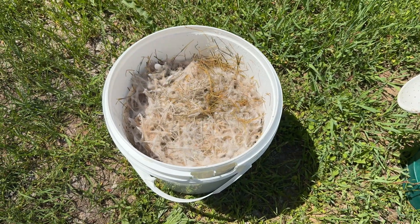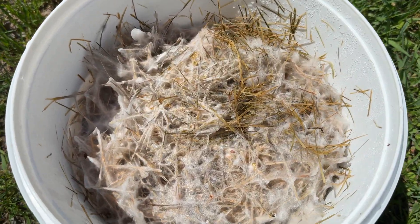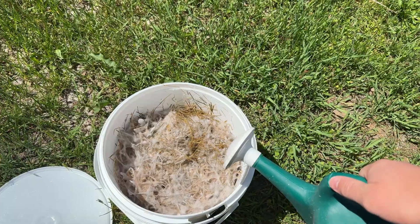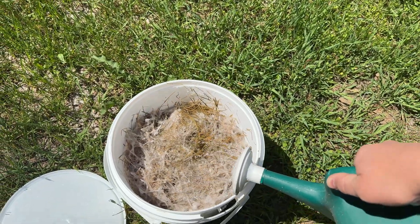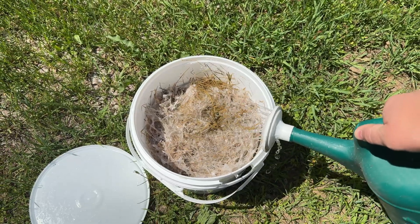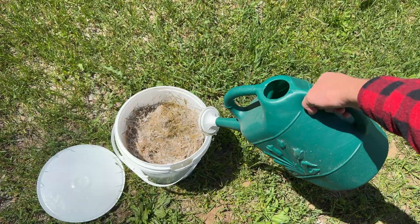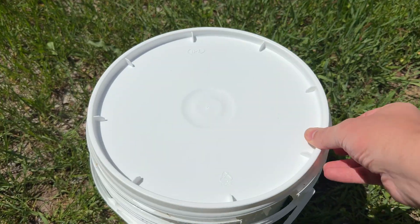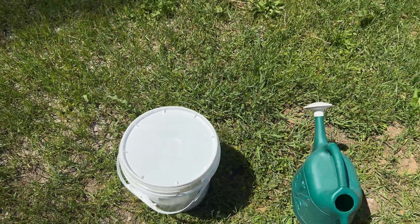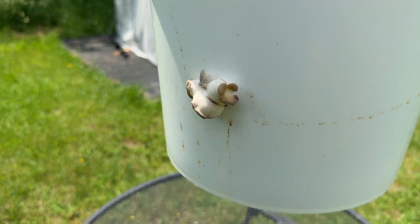After about seven days I came out to check on the bucket and it was very well colonized by the oyster mycelium. The bucket felt lightweight so I used a watering can to hydrate it. I let the water soak into the colonized grass, drained the excess water out, and then set the bucket back inside the greenhouse so it could fruit.